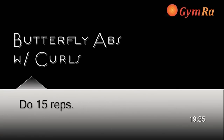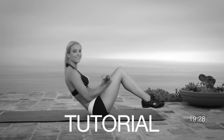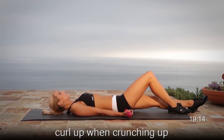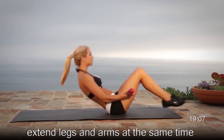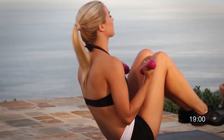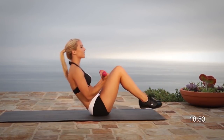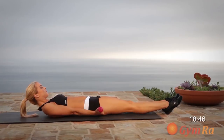Exercise number three, butterfly abs with curls. Make sure to maintain a perfect balance with the glutes while you do a set of curls with a set of butterfly abs. Lie down on the mat, legs and arms straight. Do a crunch by pulling your knees up to your chest and, with your arms locked by your side, curl the weights up as you crunch up. Breathe out on the way up and extend without touching your feet or your back to the ground.